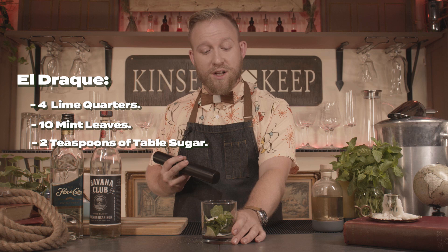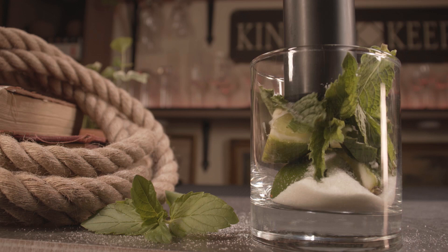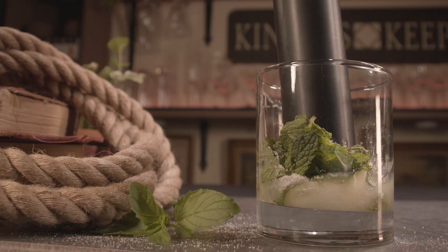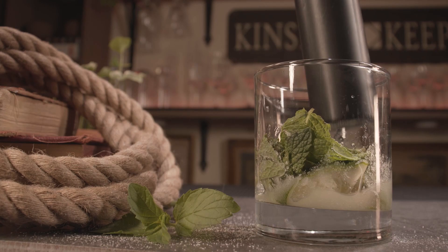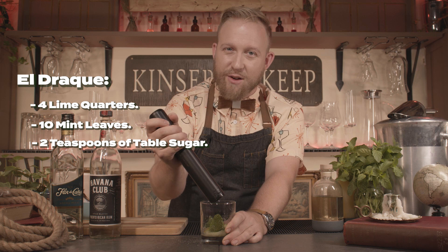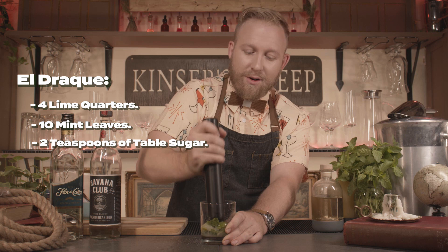Next, we're going to grab our muddler because we don't want to muddle the booze as it bruises it. So before we add the rum, let's grab our muddler and get to muddling. You're going to want to hold onto the glass because sometimes those lime wedges can be a little bit difficult to break down. Anywhere from five to ten seconds of muddling is okay. We don't want to muddle too much because you can really start to tear the mint leaves, which can make your cocktail bitter. I'm starting to get some juice out of it. Perfect.